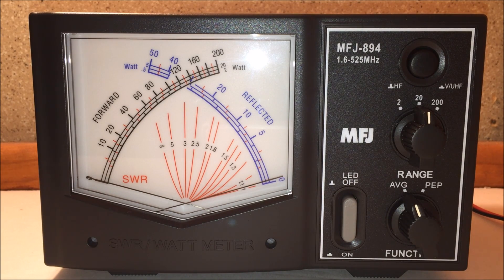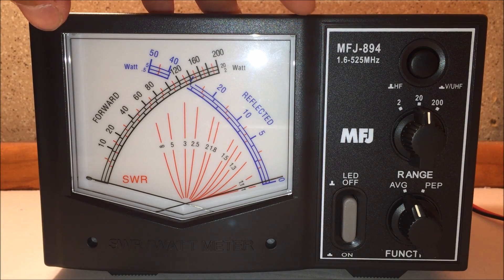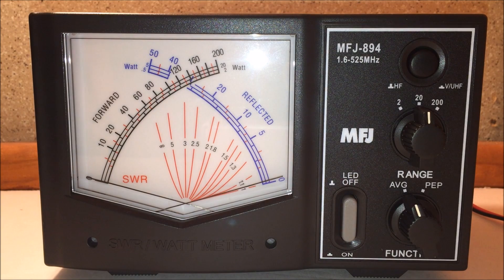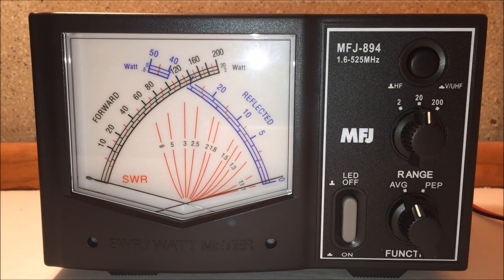They call it the Giant SWR Watt Meter. It has a 3 and 5/8 inch lighted cross-needle SWR power meter on the front, so it's very easy to see even if your desk is large. It covers 1.6 through 60 megahertz and then 125 through 525 megahertz, so it covers the entire HF portion and 6 meters.